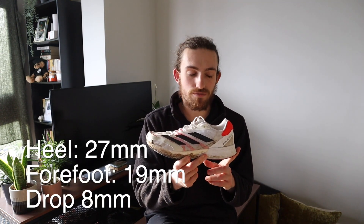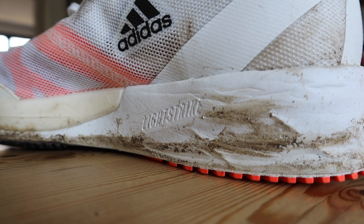The shoe has 27mm of foam in the heel and 19mm in the forefoot, giving an 8mm drop — noticeable but not too aggressive for what Adidas intended: a modern racing flat. I've used it for everything from 400-meter repeats on the track up to half-marathon long runs. It's been incredibly versatile — one of the first shoes I reach for. I never had a problem with the weight, and it can basically do everything.